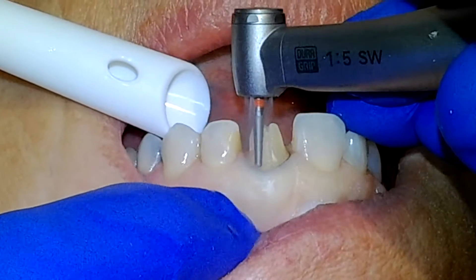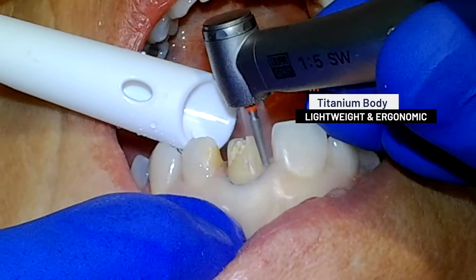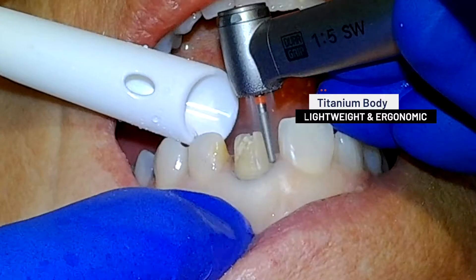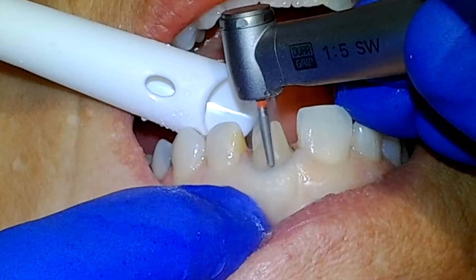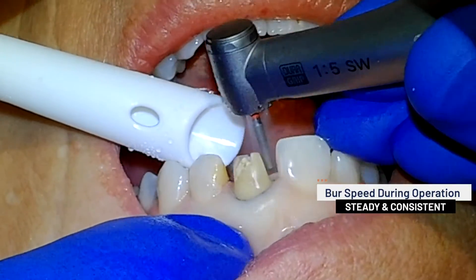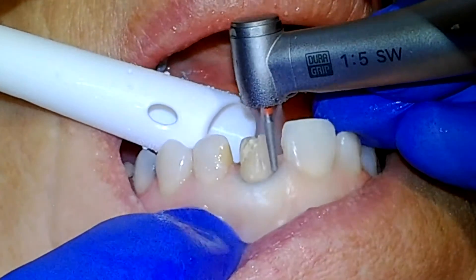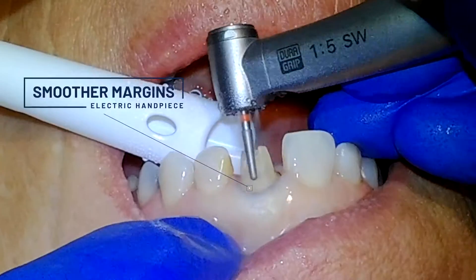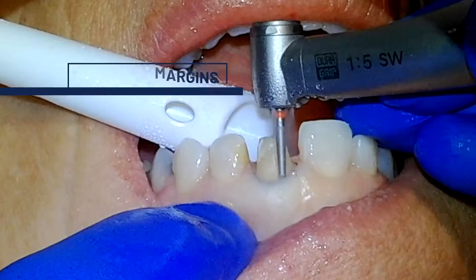Throughout the course of high-precision procedures, the lightweight titanium body and DuraGrip coating on the Z95L help to eliminate hand fatigue. First-time users of the Z95L electric handpiece will immediately notice how easy it is to maintain a steady and consistent speed of the burr during operation. Because the burr doesn't wobble and vibrate during use with an electric handpiece, the resulting margins of your preparation will be much smoother.